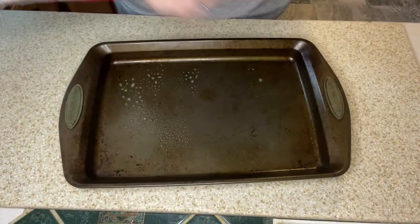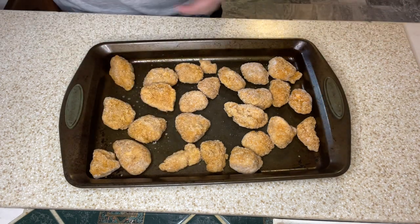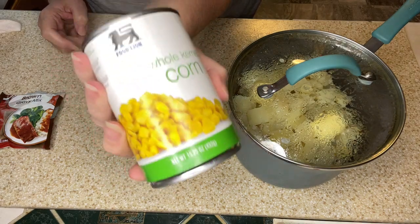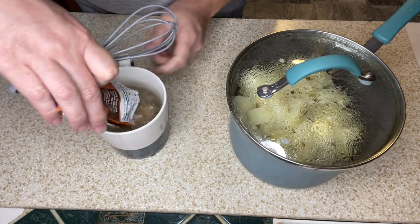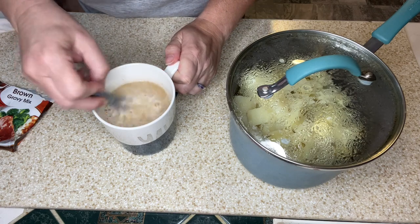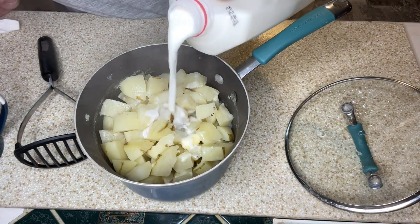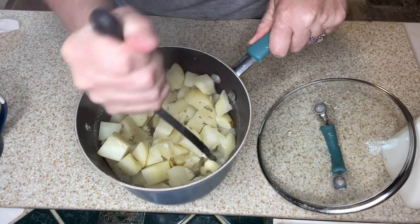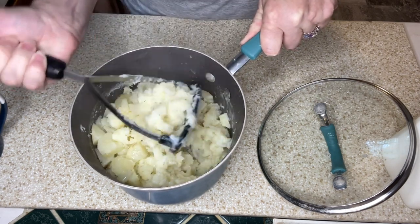I'm going to take some chicken bites and get those in the oven. While I wait, I'm draining a can of whole kernel corn. Then I'm pouring hot water from the microwave into the brown gravy mix and whisking that together. Now with my butter melted, I'm working on the mashed potatoes — adding a little milk. I seasoned the potatoes while cooking with salt and pepper, and I'll mash them and taste to see if they need more seasoning.